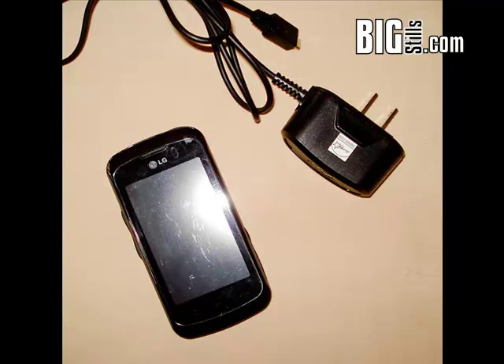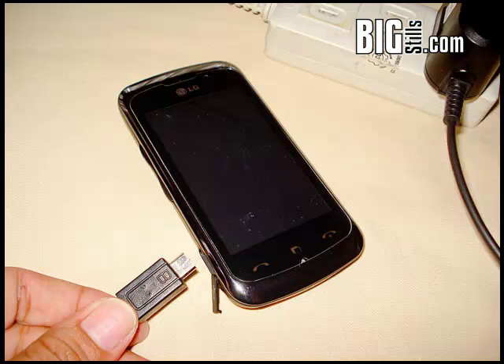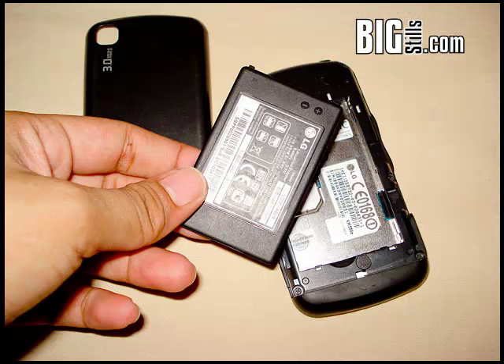First of all, make sure the battery is completely exhausted. Plug your device in and let it charge until it signifies you have charged it completely. Take the device off of its charger, remove the battery from the device, and replace the battery in the device.